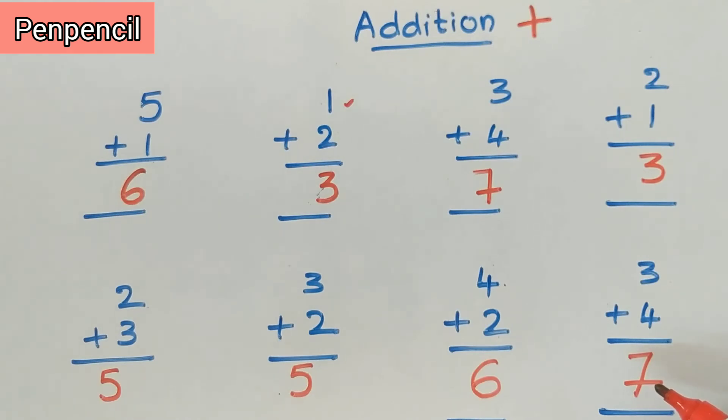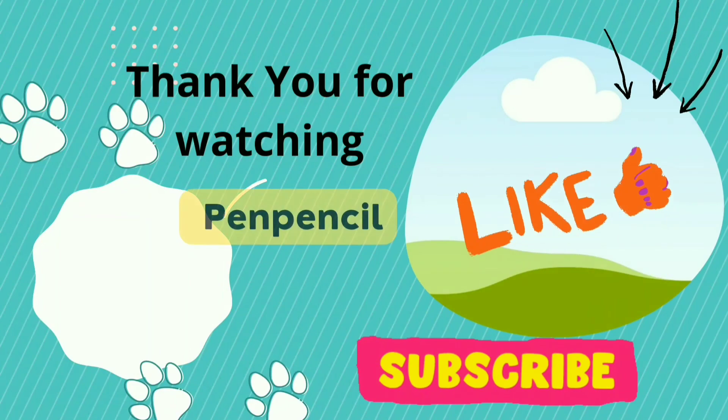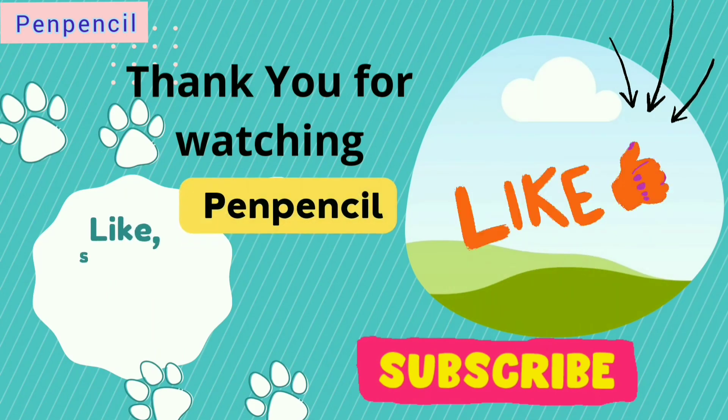Now I'll give you some sums for you to do on your own — this is for homework practice. You have to practice them and you will get them easily. Students, do all these sums for homework. If you find this video helpful, please like, share, subscribe, and hit the bell icon to get notifications for new videos. Thank you for watching, kids. Bye bye!